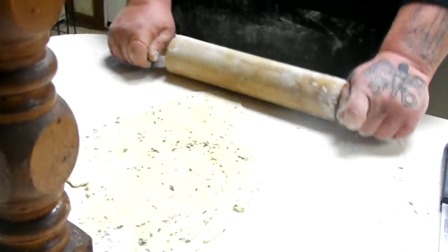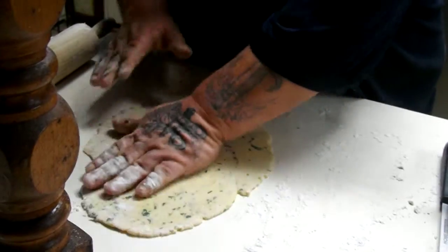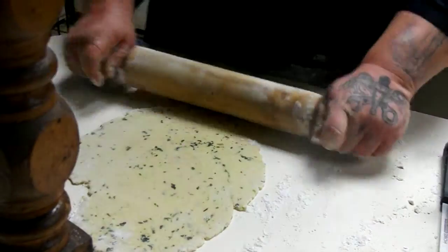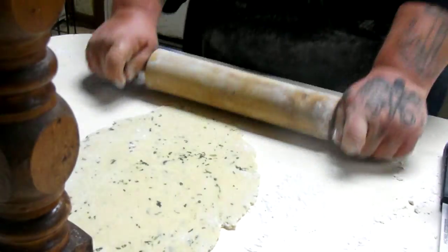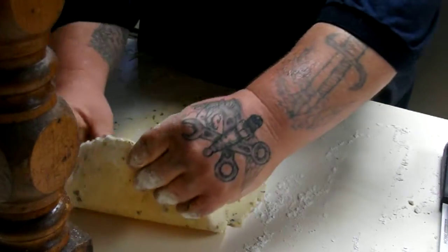I've got two balls of dough here to roll out. Once you get them rolled out and as thin as you want, I think that looks pretty good. So what I'm going to do is roll them up. You want to roll it up and then use a knife or a pizza cutter if you have one — a pizza cutter would be ideal. But if you don't have one handy, you just roll it up and cut it.